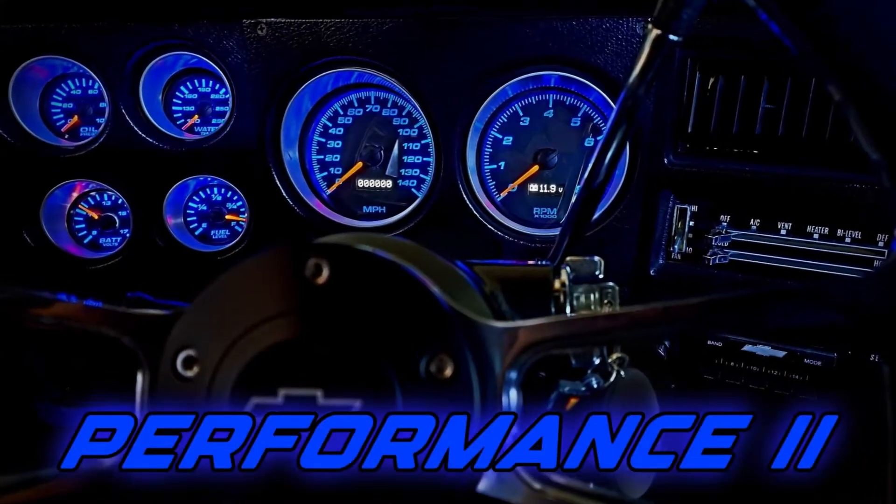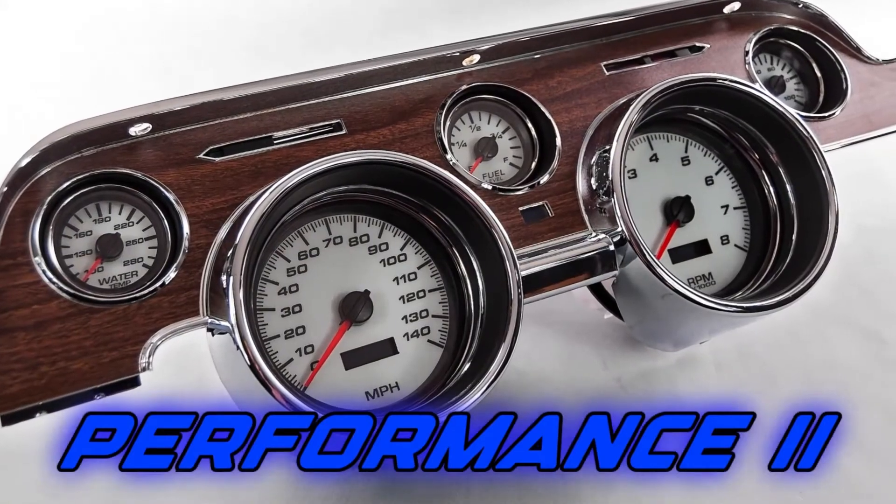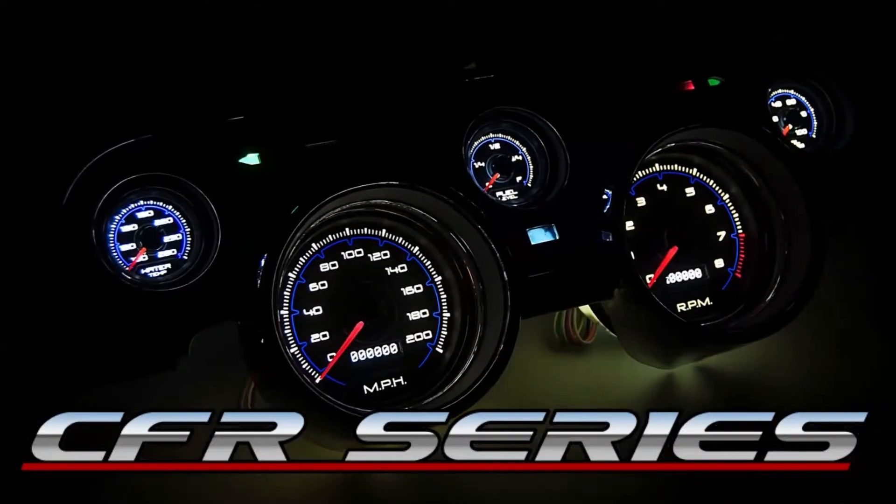NVU has been known for decades as the leader in gauge design. Our exciting styles make a bold statement without going over the top. Whether you're going for a retro vibe or an exciting modern look, we have something special for your ride.